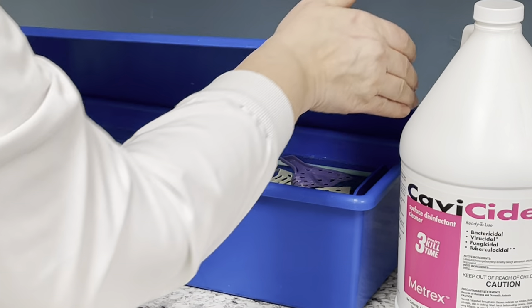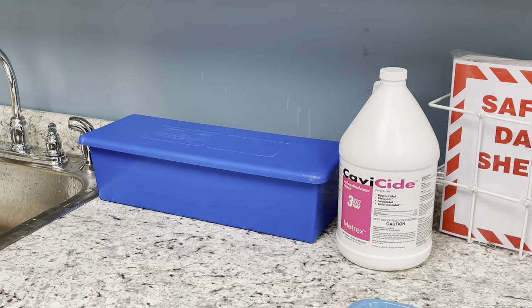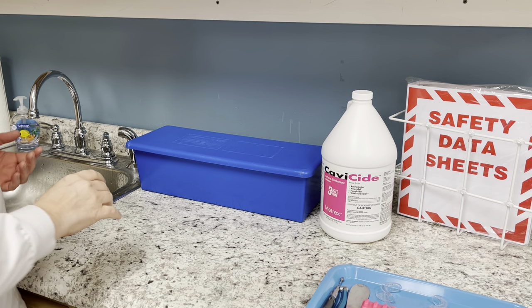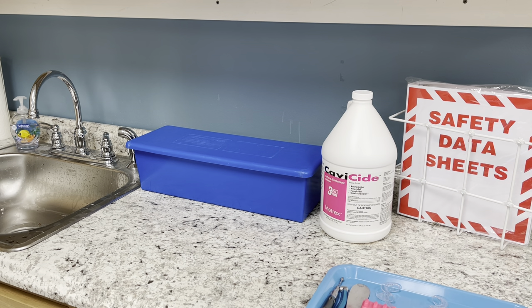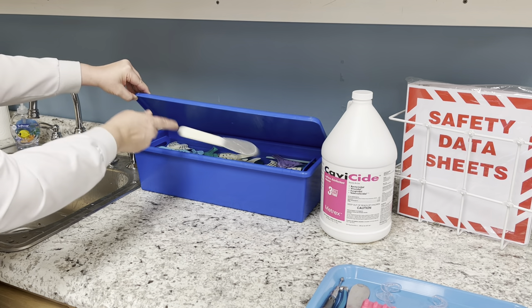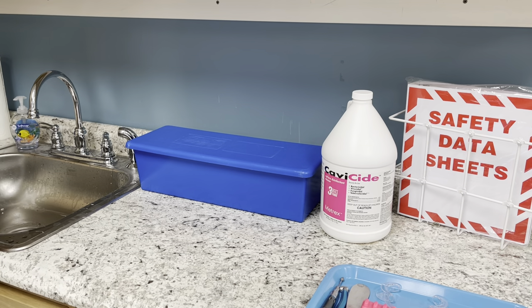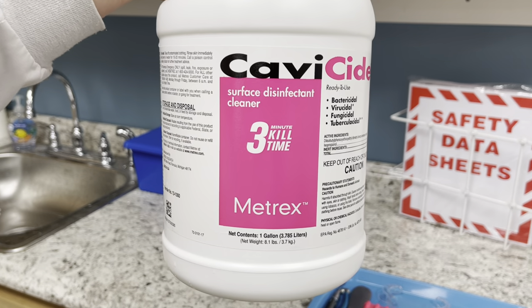Put the lid on. In most offices, they'll use a post-it note — if it's 10:00 in the morning, write 'At 10:05, take out the cold sterile' so everyone knows when it's ready. However, if you see that sign on there and you throw something else in, you have to start all over again because everything in there has been contaminated.